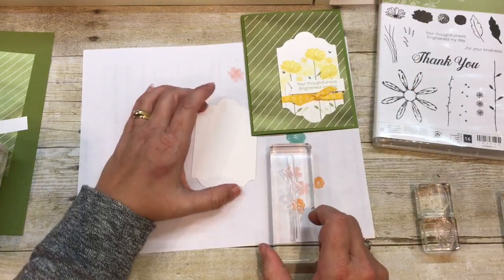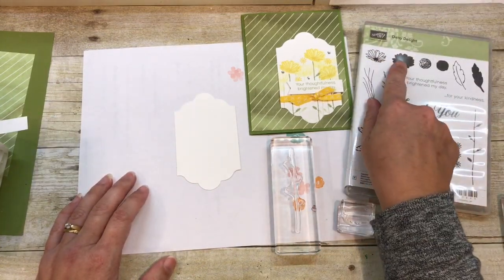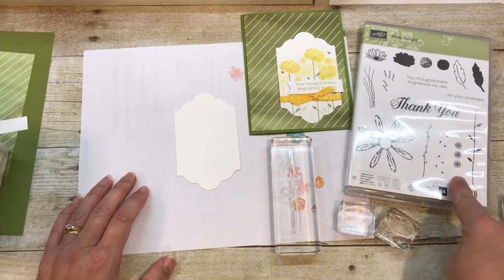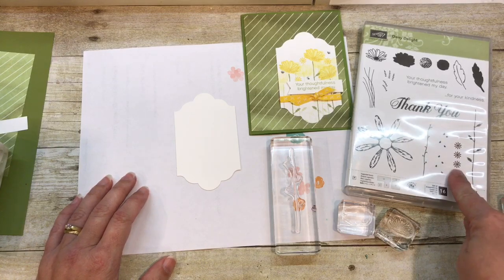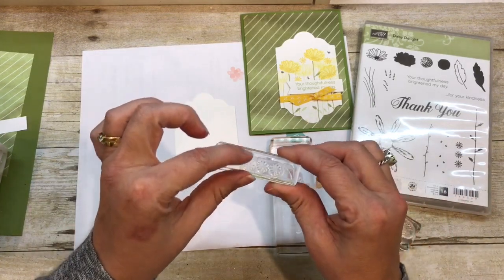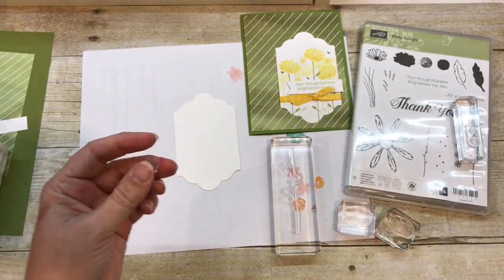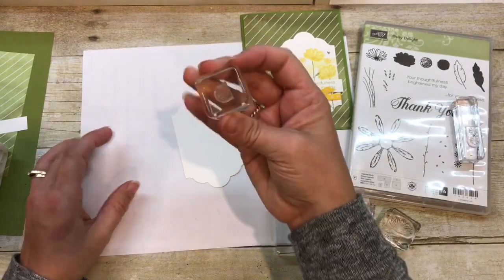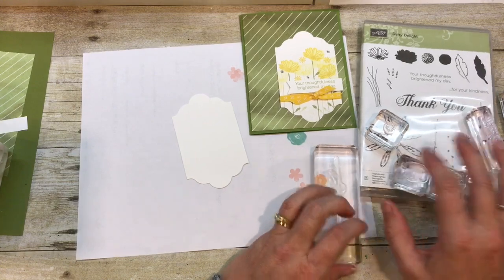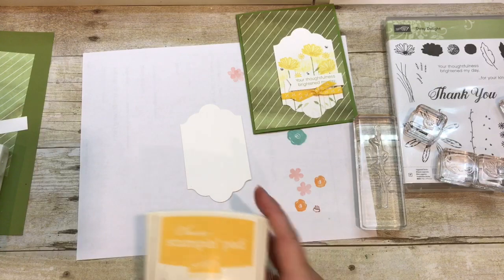I've got a couple of the stamps out that I'm using. I'm focusing on the little bitty Daisy here and then, of course, the stem that coordinates with it. And then there's this cute little three-Daisy image right here — it's this teeny tiny image. Now, this might give some of you a heart attack, but I just cut one of those right off. I wanted to be able to use it all by itself easily, so I just cut it off the photopolymer, and I can use it separately on my block just like that. That's one of the things I love about Stampin' Up stamps — you can really make them work the way you want them to work for you.